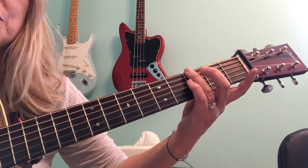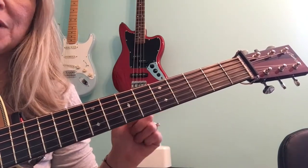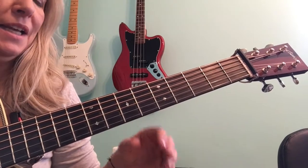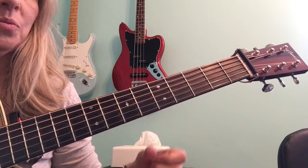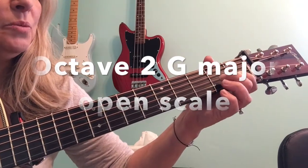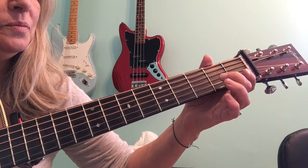That's the first octave — the lower octave. So learn that before you move on to the next octave. Review that, get it really down, and then learn the next octave, which is starting now, beginning where we ended: third string open, which is G.